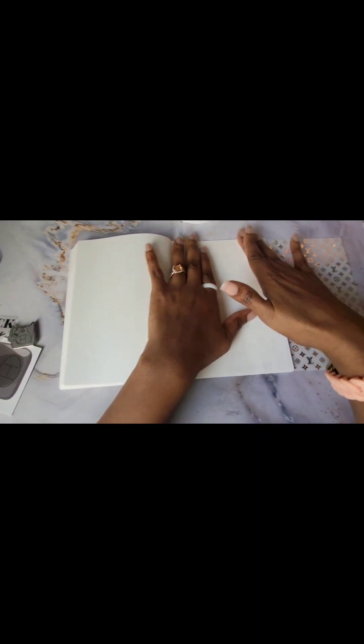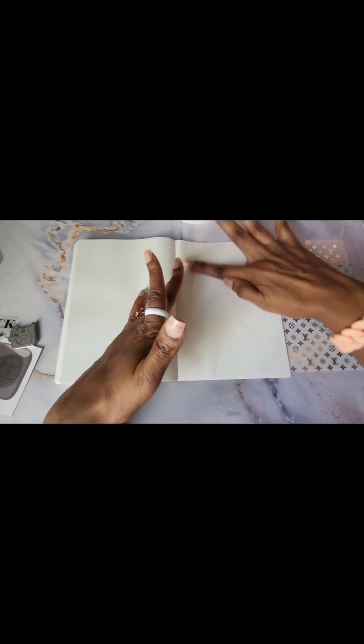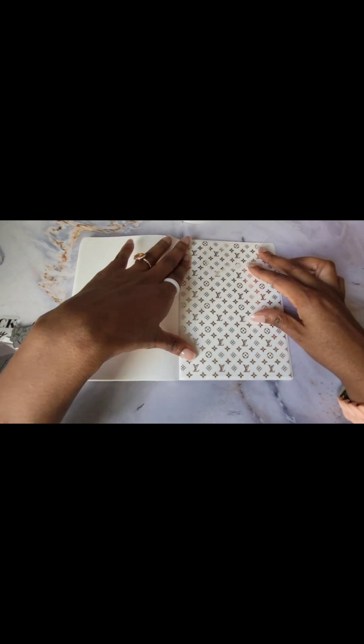I'm going to glue that down because it's doing too much. I considered cutting it in half and having the vellum on one side, then cutting a piece — I considered all of that, but it seemed like a bit much. So I'm just going to glue this down. Don't worry about that color — it is a vanishing color, it will turn white.